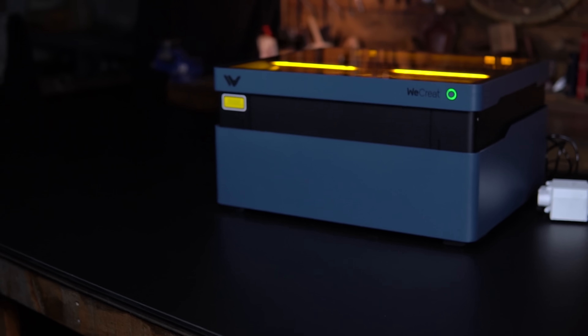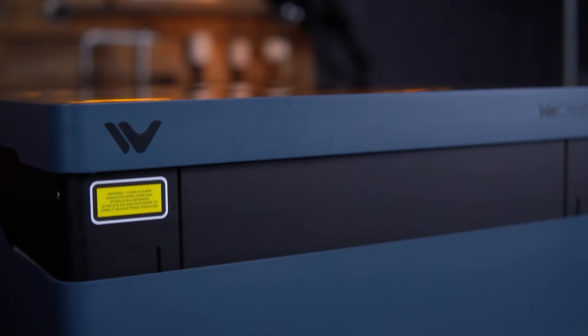After the successful release of the 20 watt version of the WeCreate Vision, WeCreate has finally brought us the 40 watt model of its inaugural laser. I loved the original Vision, but since that initial video a few problems have come up that I have to make sure I talk about and inform you guys of, as well as all the stuff that I still like about both the 20 and 40 watt versions of this laser.